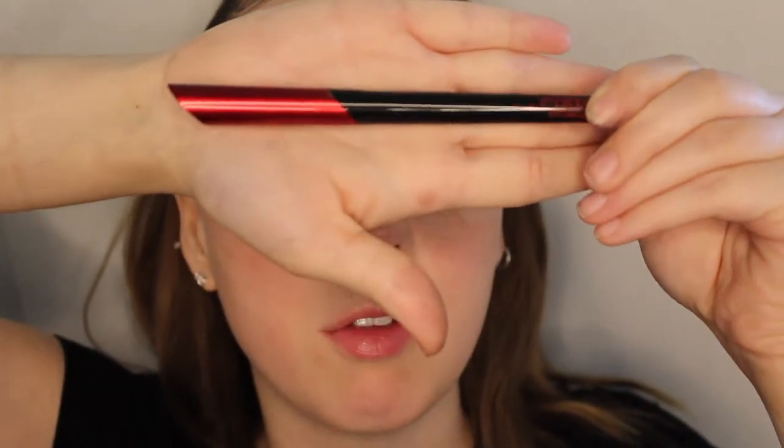Next we're going to go in with eyeliner — the Smashbox Always On liquid eyeliner. It's my favorite eyeliner at this point; the formula is really nice, the tip is really pointed, I love it.